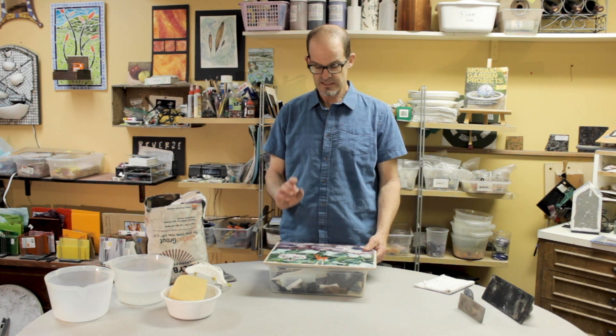Hi, I'm Mark Brody and this is my mosaic studio. I do a lot of workshops here, and recently a few of my students asked if I would create a grout video showing the process so that they could have that to work on on their own. I thought that was a great idea, so I'll put that up on my channel.